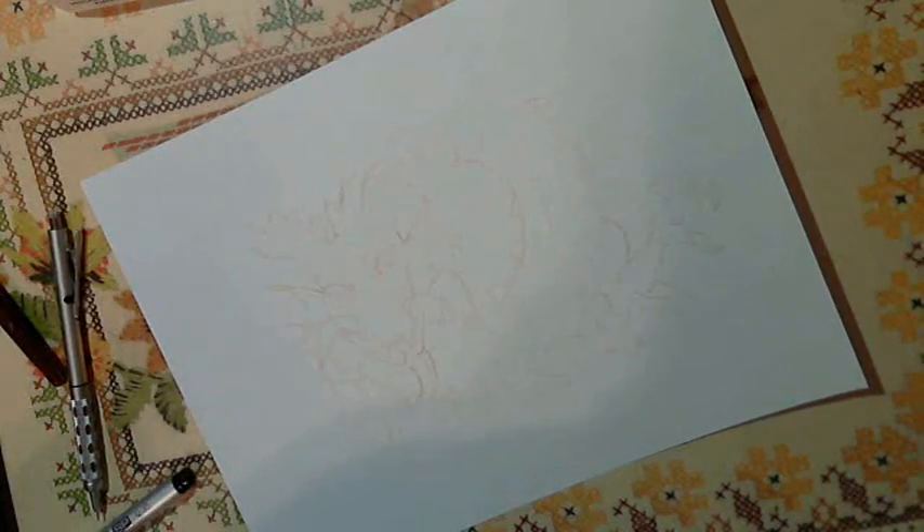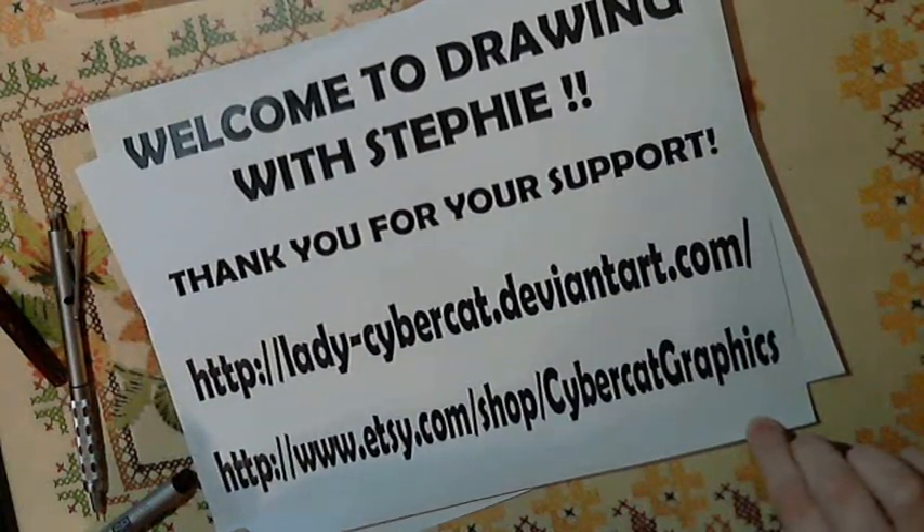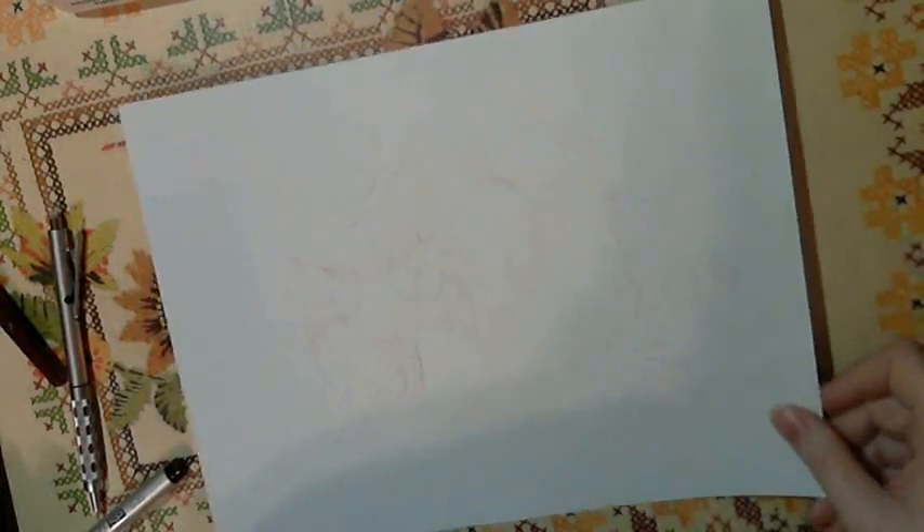Hi, and welcome to part two of Drawing with Steffi. Just to remind you, you can see more of my art at LadyCyberCat at DeviantArt. I've printed out the dragon that I drew earlier. I know it's kind of light, but that's because I'm going to ink it, so I need it to be fairly light. On to another piece of paper, and we're going to start inking.